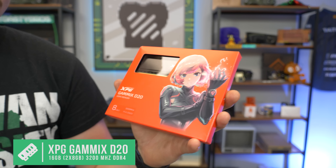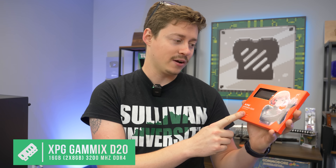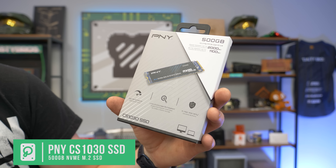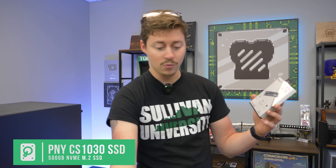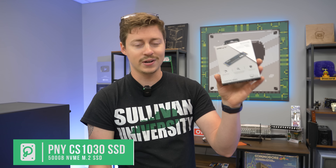For the RAM, we have the XPG Gammix D20 at 3200 MHz — it's non-RGB, we had to save a little bit of money, about 10 bucks, but if you want RGB you can spend a little more. For storage, we have a PNY 500GB NVMe SSD. It's Gen 3, because we don't have Gen 4 support with this CPU, although the board does. If you end up getting a better 11th-gen processor you could go with Gen 4, but we're going to get some really fast speeds anyway, so we're not too worried about it.